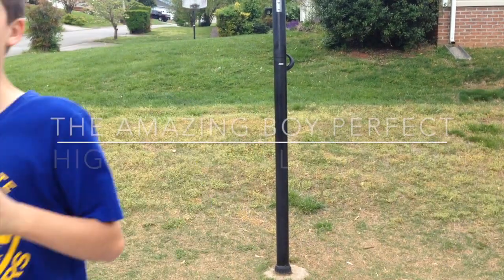This is Highlighter Flip Edition. This is a short video combining a bunch of our best highlighter flips. Let's do this!